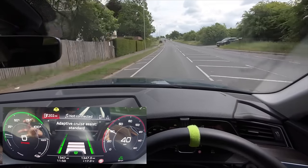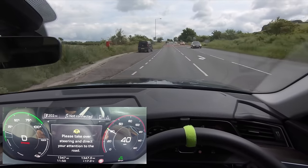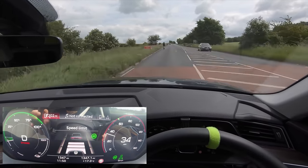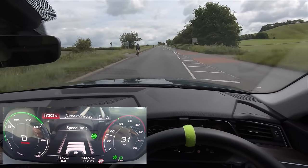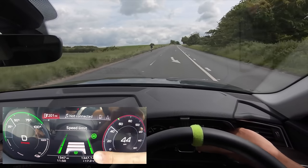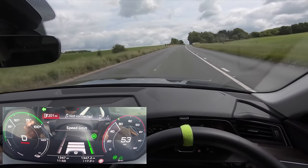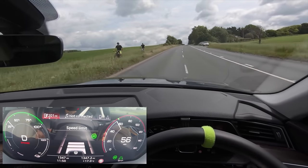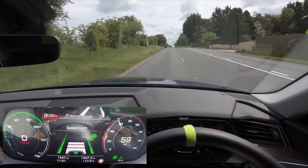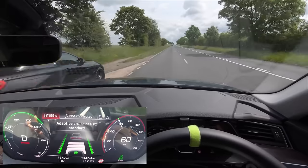This is another really good test coming up — we've got cyclists. Let's see what it thinks of the cyclists. We're coming into a 70 now, you can see it's slowing down, so I'm going to indicate to go around the cyclist. Now we're starting to speed up again. What you can see is this has gone gray and white — that means it can't see the lanes. You've got to make sure that everything is green when you're doing it, otherwise it won't do anything and you will be in full control.